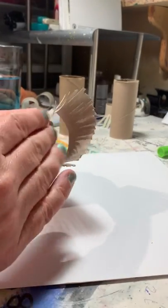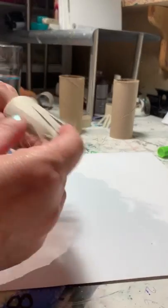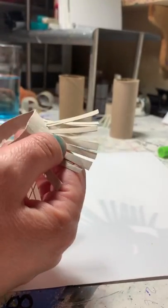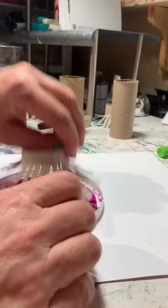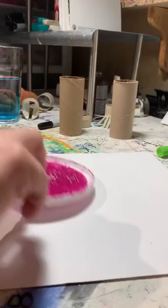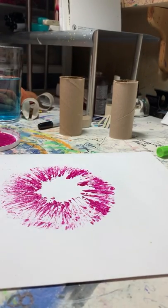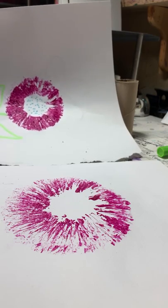Now I've made one that has even longer fringes. If your cardboard happens to rip, you can just tape it back together again — it's okay if it rips. The fun about exploring is sometimes you run into problems. I'm just dipping it in different spots. See the difference between those two? One is quite big and one is a lot smaller — that's an interesting discovery.